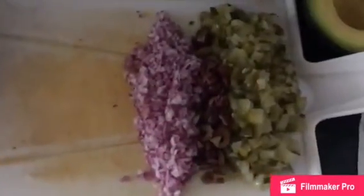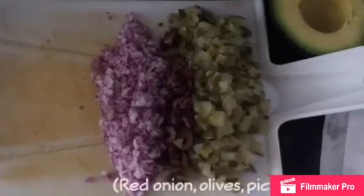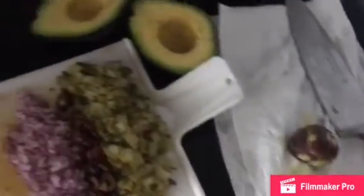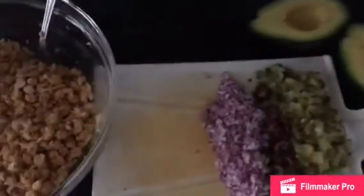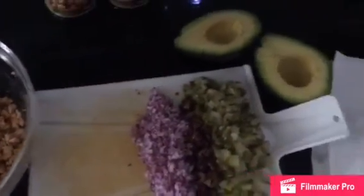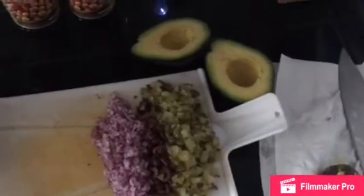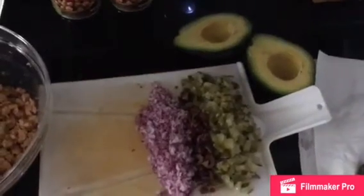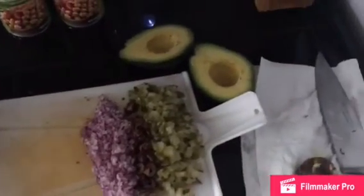We also have chopped up some delicious red onion, olives, and pickles. We also have an avocado that we just cut open and that's gonna be mashed in with the chickpeas to make it nice and creamy. Then we're gonna serve it up with some sliced tomatoes, lettuce, and either on a sandwich or a wrap.